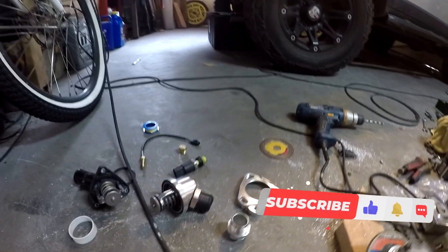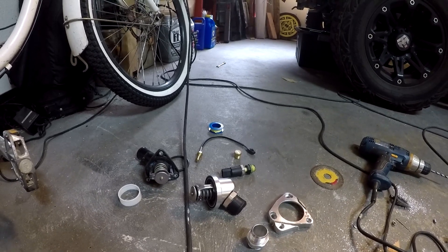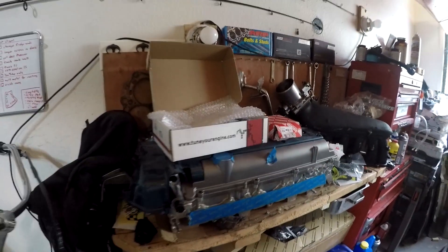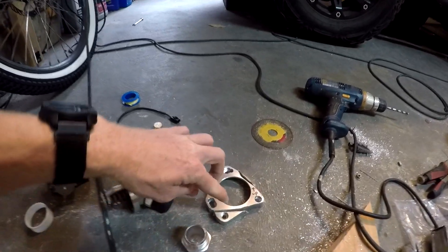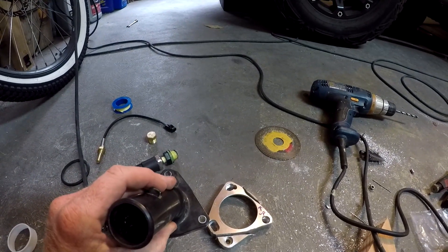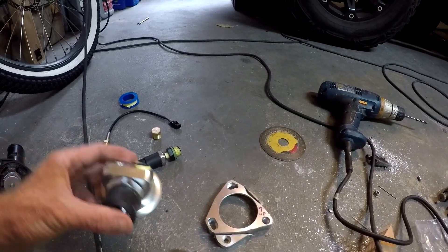I have everything laid out here before assembling and putting it in the FJ Cruiser. I'm working on the floor because my bench is taken by the 2JZ GTE from the Aristo going in the IS 300. Walking through everything: I had to cut all of this. You can see the orientation it goes on the engine — this is the way the old thermostat housing went, and this part of the new housing holds it down in this direction.